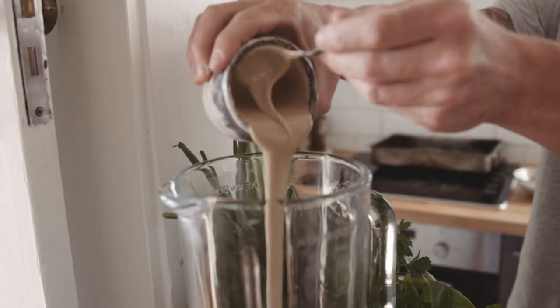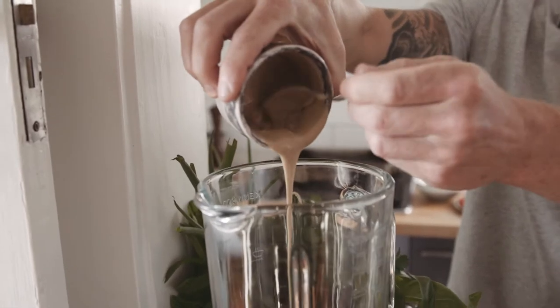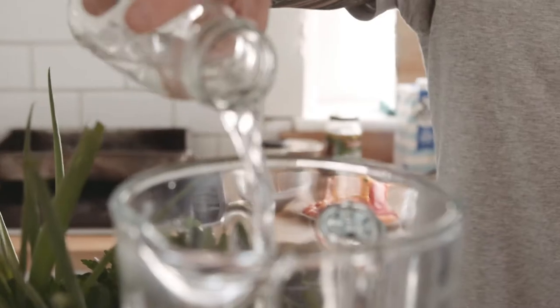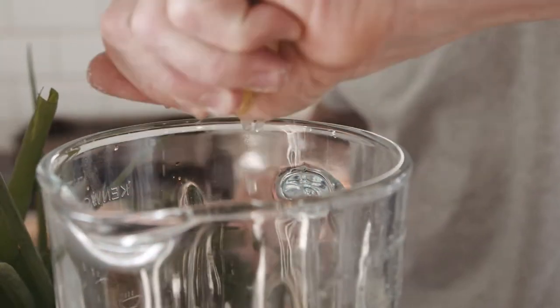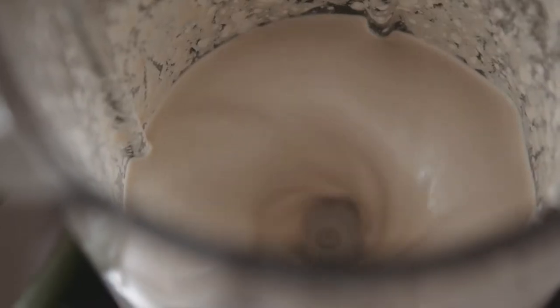The first thing we're going to do is make this tahini sauce. Into a blender, I'm going to put about half a cup of tahini — this tahini sauce is in my fridge nearly all the time. It's great on everything: this salad, meats, fish, everything. One clove of garlic, equal quantity half a cup of water, and a good squeeze of lemon. We're going to turn it on, not too high. I like using a good blender for this because it actually whips the tahini.